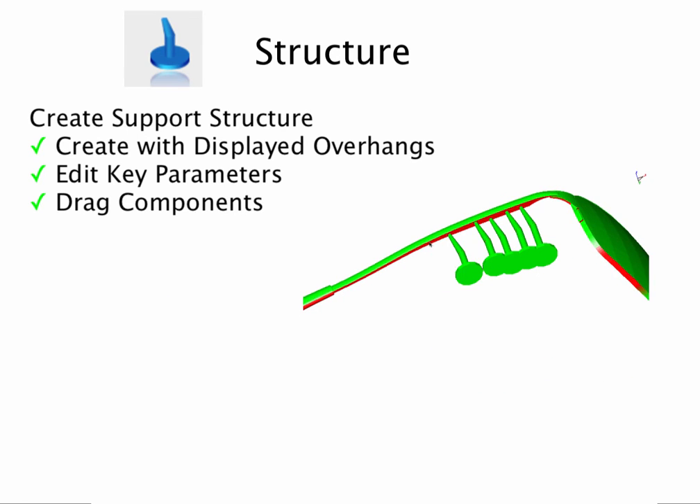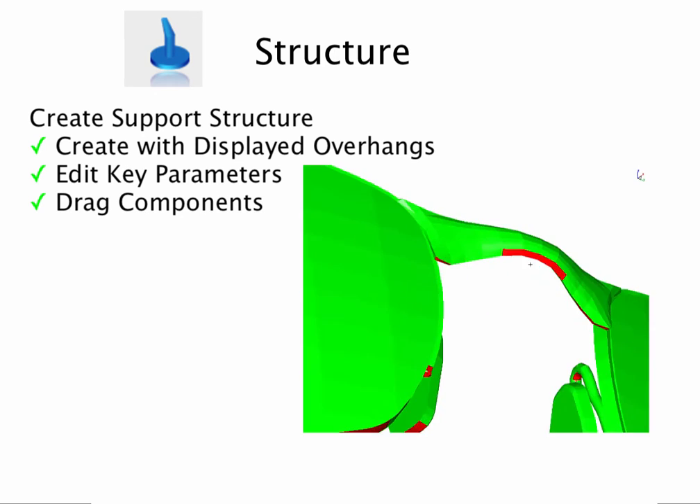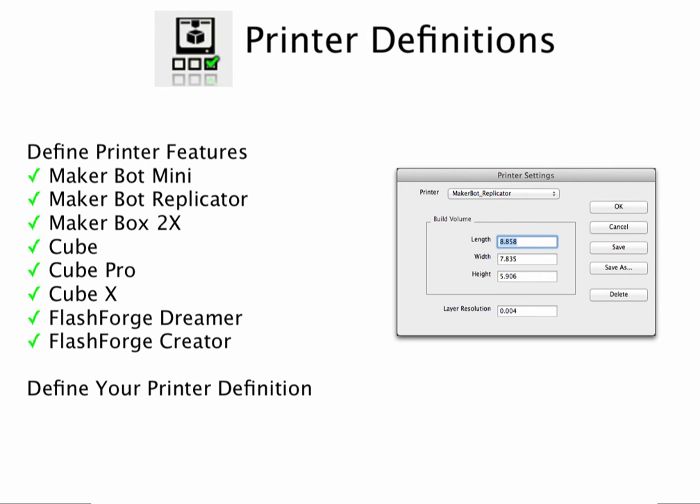Use the support tool to manually add structure to areas that you know will have problems. And lastly, you can select or define a 3D printer that is used as a reference to validate your part.